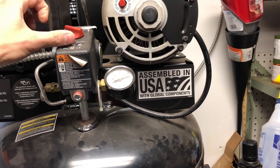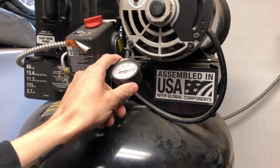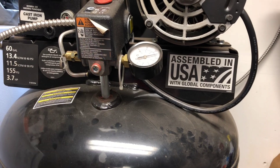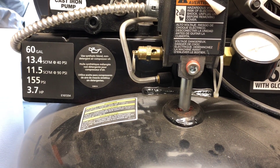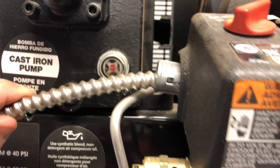It's got a blow-off valve here for excess pressure, an auto setting and off to turn it off. It's hardwired in at 230 volts. There's a gauge here that reads the pressure, and another access port that comes plugged off. It has instructions to use synthetic blend non-detergent air compressor oil. I haven't changed it yet — there's an indicator that shows the oil and it's still pretty clean, so if it ain't broken, don't fix it.